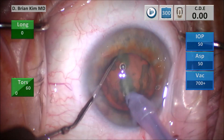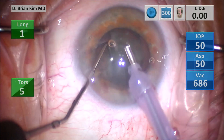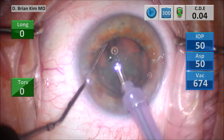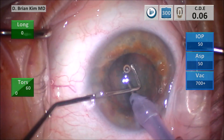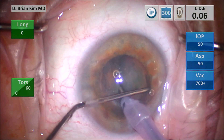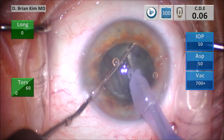I place the chopper out to the equator and then place the phaco tip vertically sub-incisionally, crushing the lens completely in half — that's the double chop. Then I place the chopper underneath the right hemi-nucleus, pulling it centrally towards the phaco tip, and crush the right hemi-nucleus — that's the cross chop.